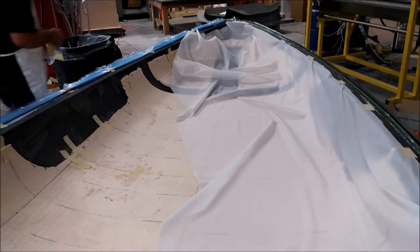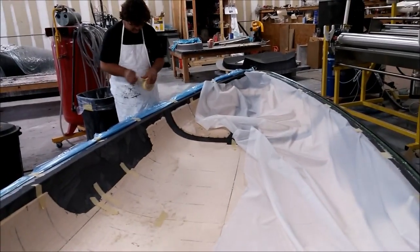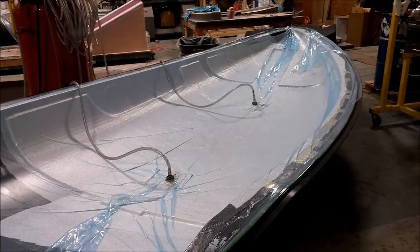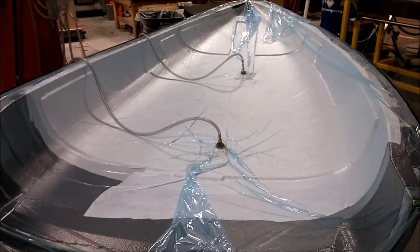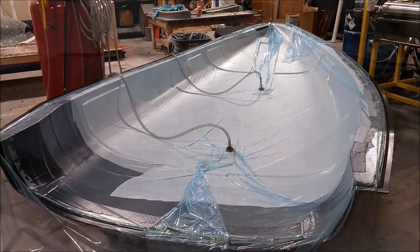We put the breather fabric back on and reused the same vacuum bag, just pulling the vacuum back on and drawing it all down to let it cure. Tomorrow we'll be buttering around the edges of the core, and soon we'll be ready to lay the other two layers of carbon fiber - possibly tomorrow or the day after. So that's the fuselage half laid up now.